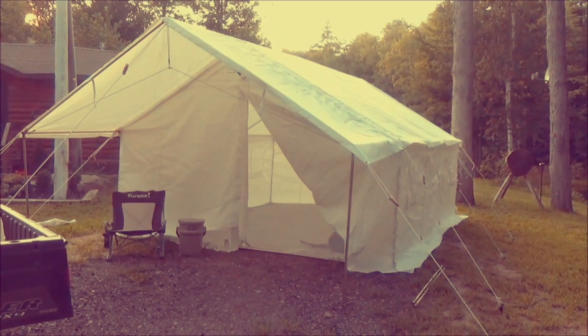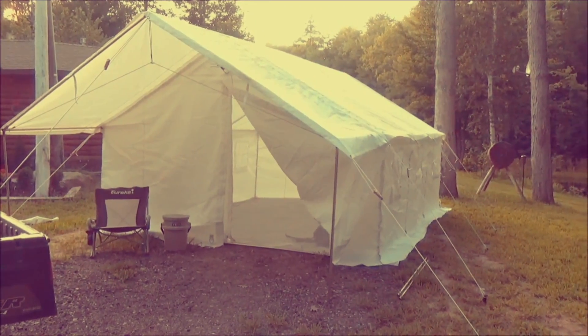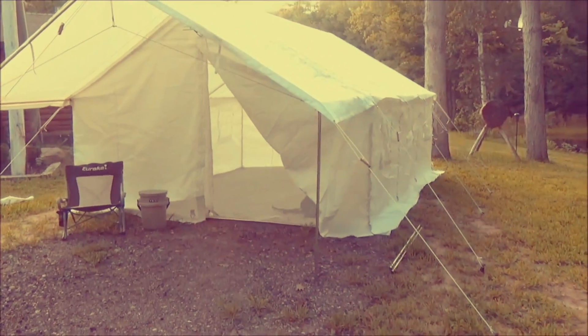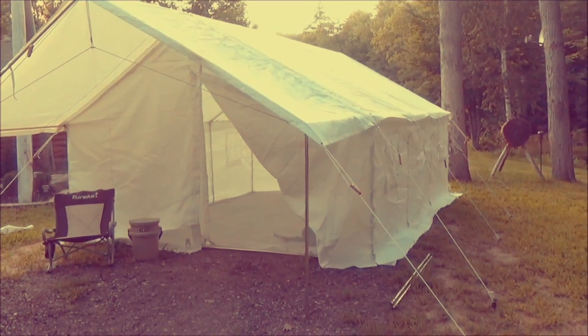Took me a couple hours, but that's like right out of the bag, right out of the box. I've set up a few hundred tents probably. It is a process to set it up — I'm not going to lie to you. But when you get it up, it is a structure.